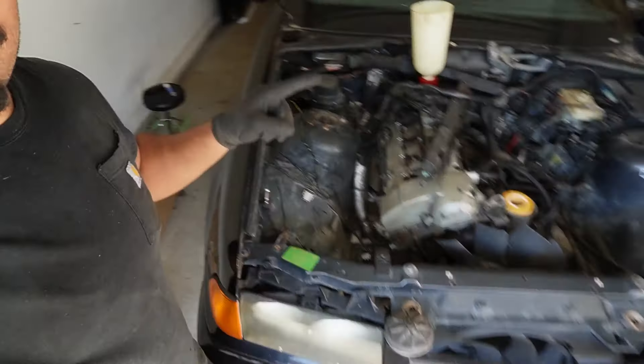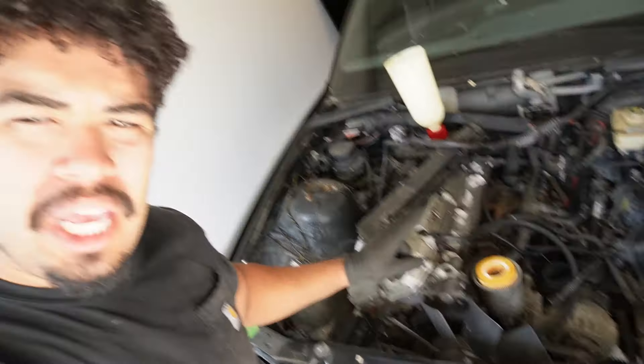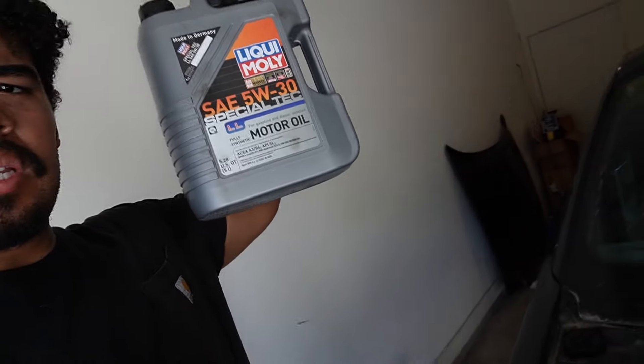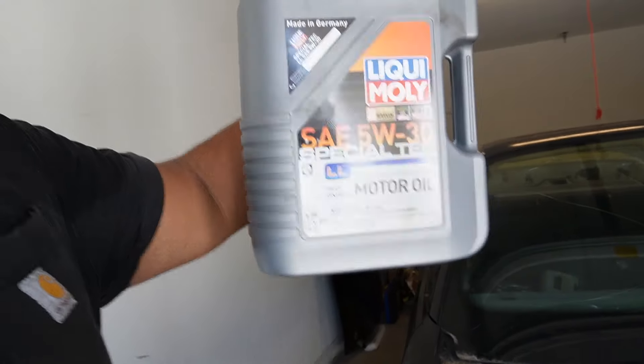I've already finished putting on the drain plug, and here is the oil filter — that's gone in. I went ahead and put about half a quart in there just so it hasn't had a ton of oil in there for a super long time, making sure it gets properly lubricated when it starts up. This engine requires exactly six quarts of oil. I've got Mobil 1 here — this bottle is about 5.28 quarts and this one is 1.6, so I'm going to leave about 0.3 of a quart out.